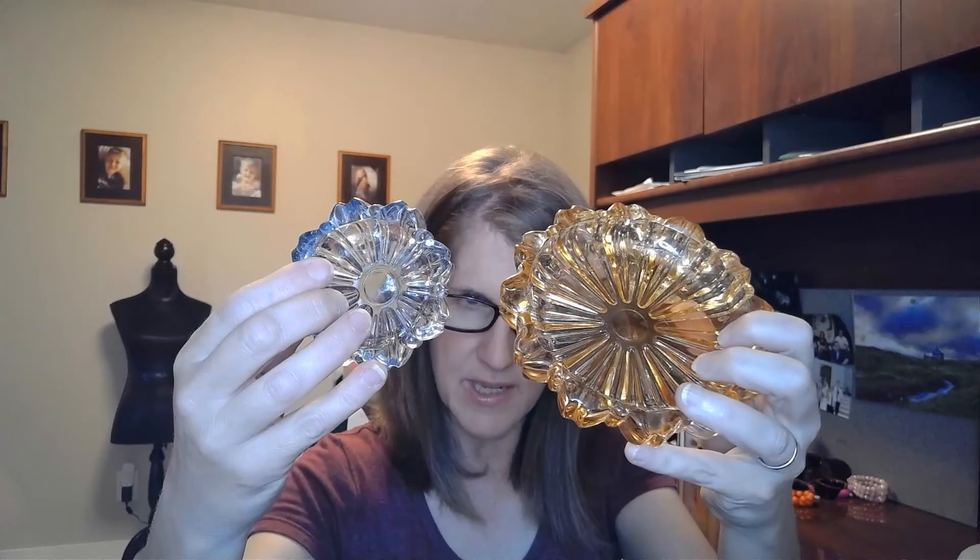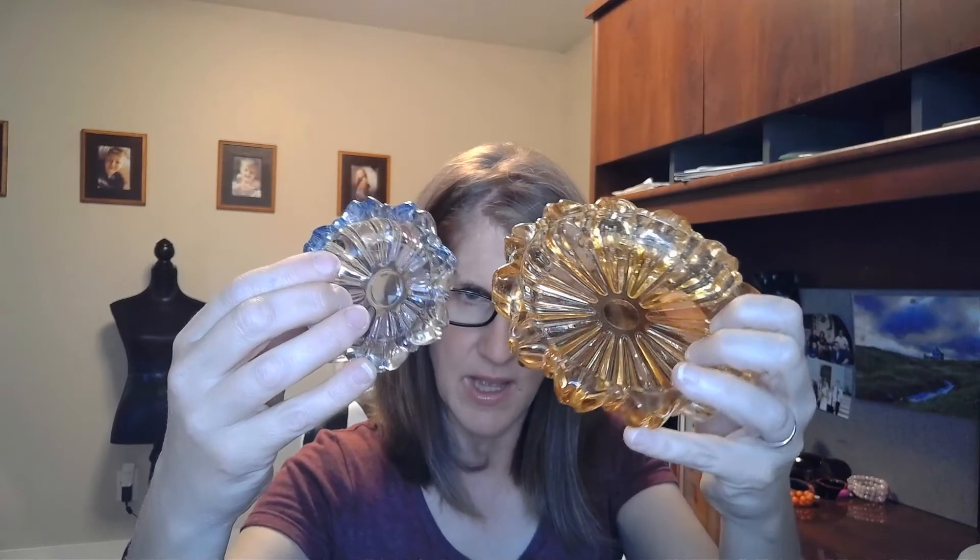My friend who I take care of gave me these to sell, and I'm going to have fun listing them. I think they're worth some pretty good money. Thanks for watching — we'll see you next time.